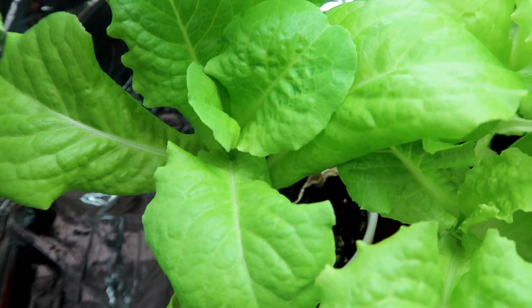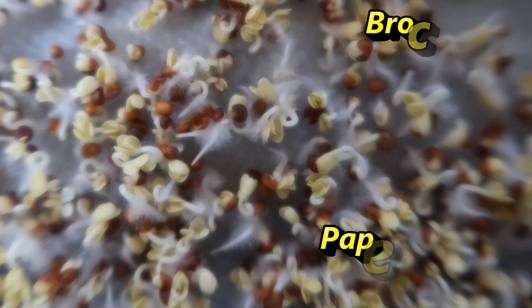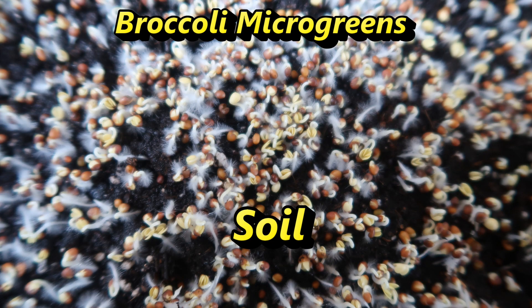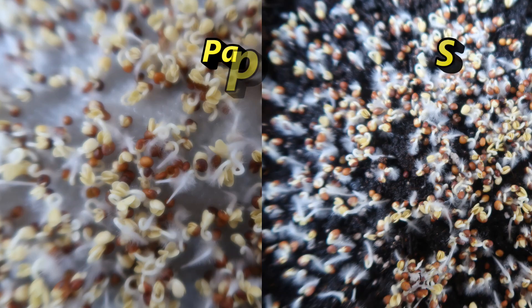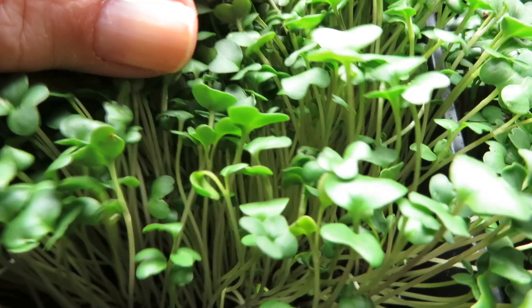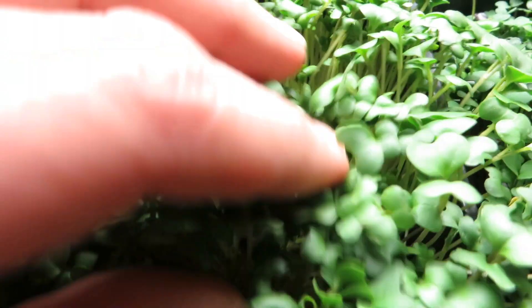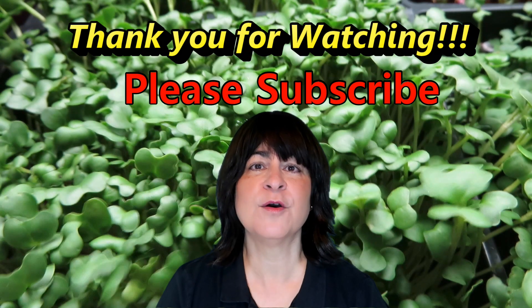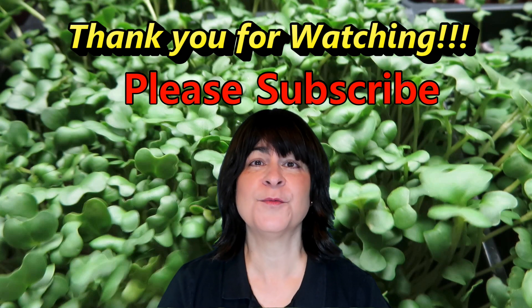So which method do you prefer? I would love to hear your comments and suggestions. I'm also experimenting with broccoli microgreens — I started one batch of seeds on paper towels and the other on soil, and I'm curious to see if there's a difference between the two methods. The paper towel method is cleaner, so I'd like to see if it produces the same quality of microgreens. I hope you enjoyed this experiment — please subscribe if you like my videos and comment below if you have any suggestions. Thank you for watching!